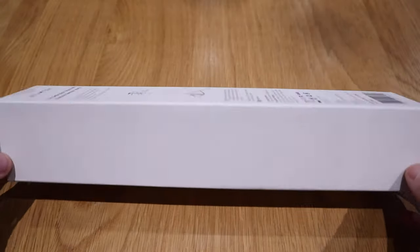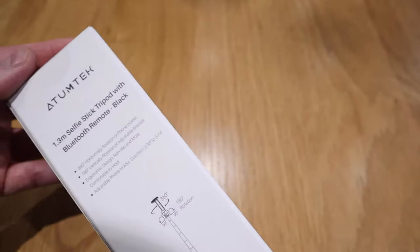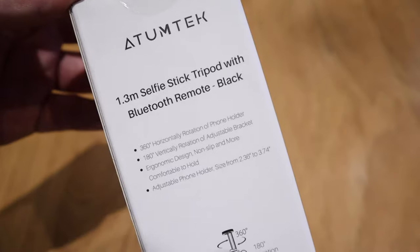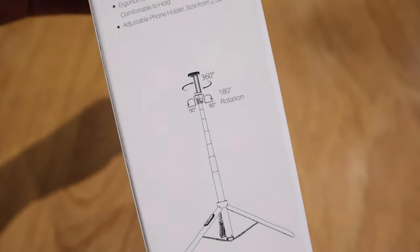What we have here is not only a selfie stick but also a tripod that has a Bluetooth remote control function as well, and it's from a company called Autumn Tech.